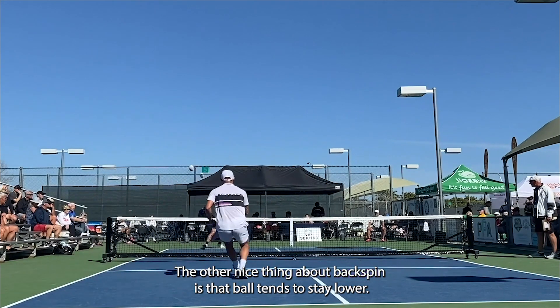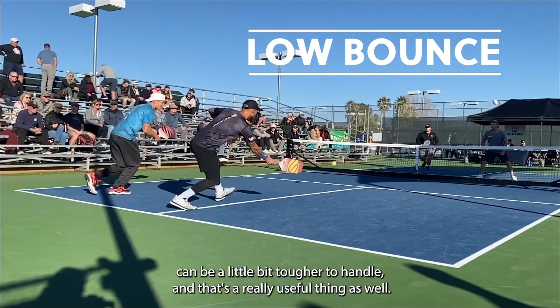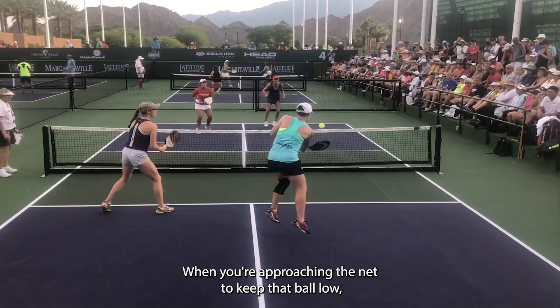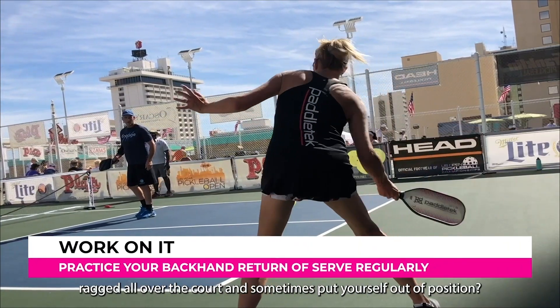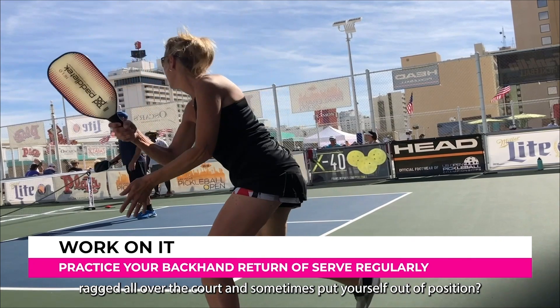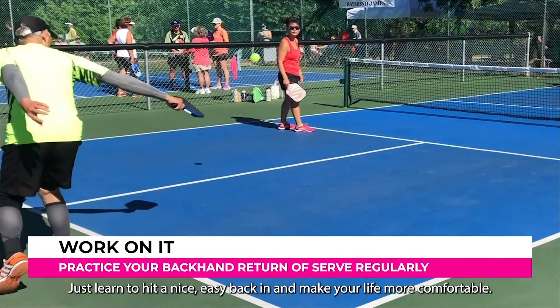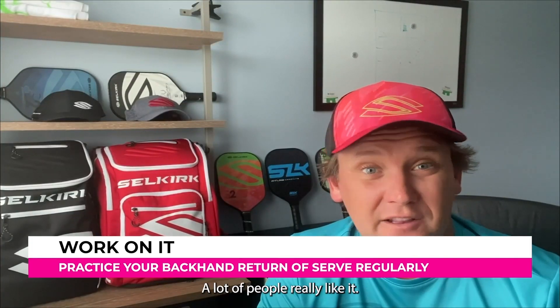Being able to put spin on the ball is a good idea when hitting returns, and it tends to be fairly easy off the backhand side. Backspin also keeps the ball lower — it skids a little more and is tougher to handle, which is really useful as you're approaching the net. So rather than running yourself ragged all over the court and putting yourself out of position, just learn to hit a nice easy backhand and make your life more comfortable.